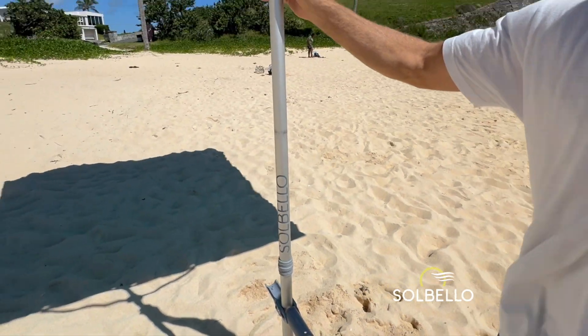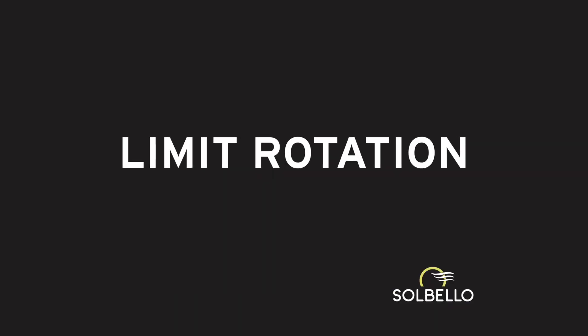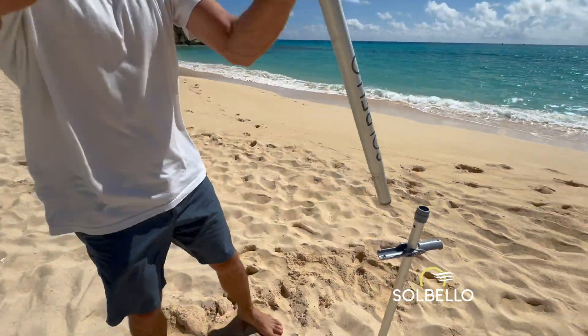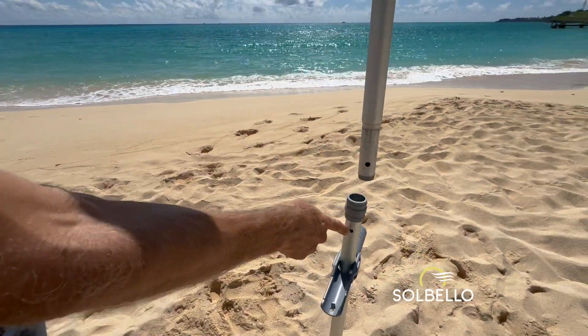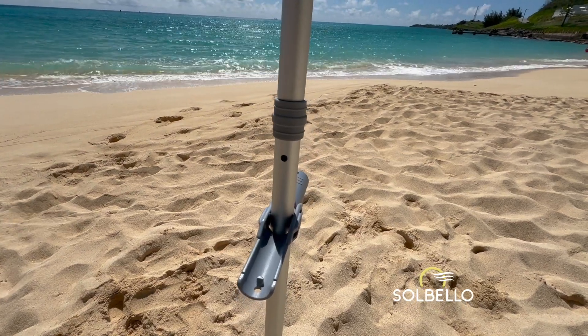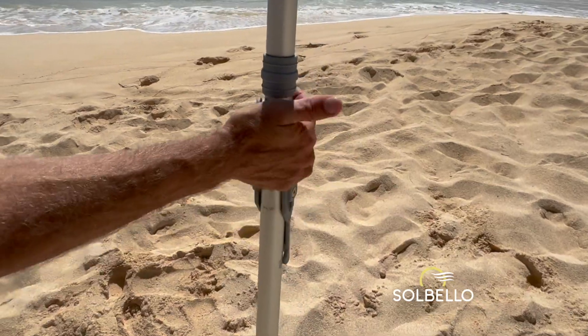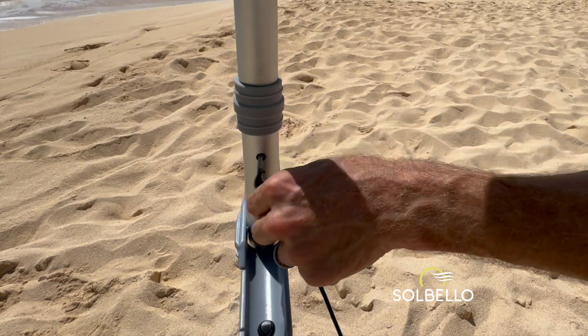There's nothing in the frame to catch wind and pull the posts apart, so nothing to lock them together. There is a hole here and a hole here. That's for the rare situation if you wanted to limit the sail's rotation — simply align the holes and close the handle, or insert a hook from the no-wind kit.